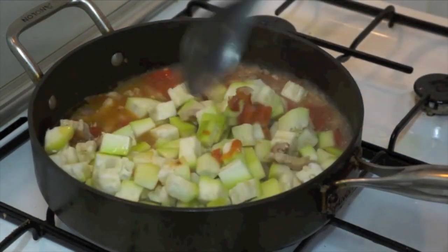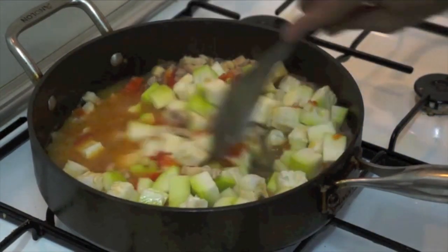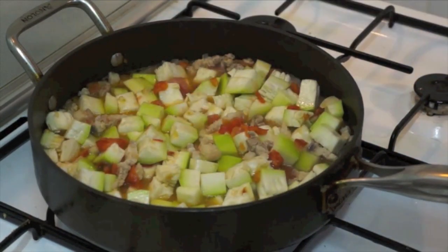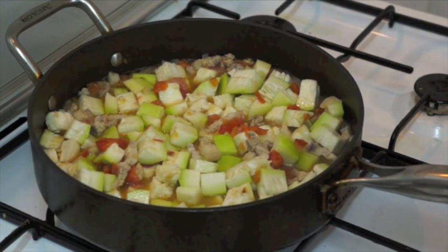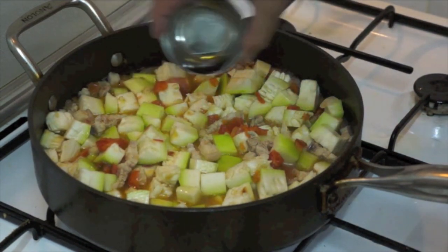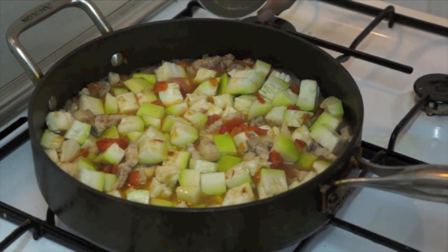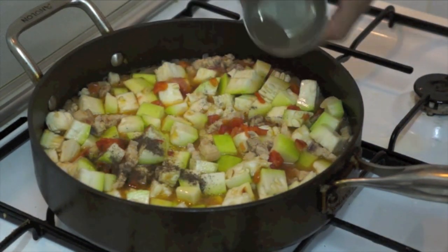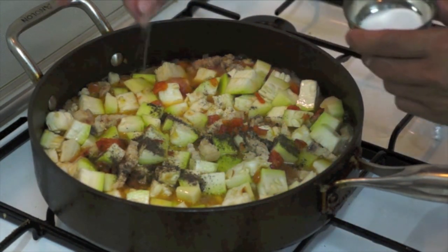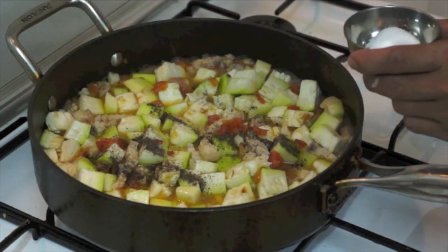Stir, and you can add the patis — fish sauce — black pepper, and a pinch of salt. Because we already put the fish sauce, just a pinch of salt.